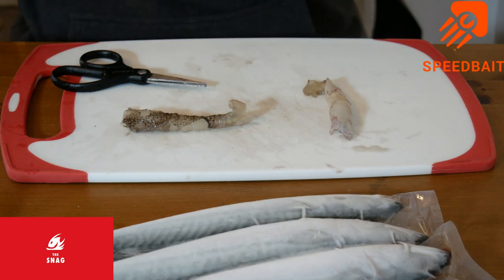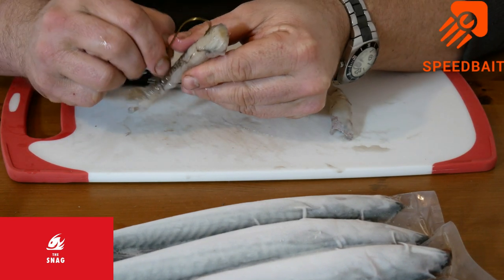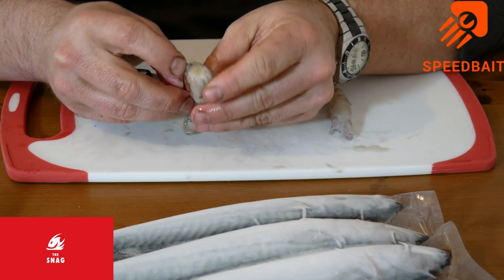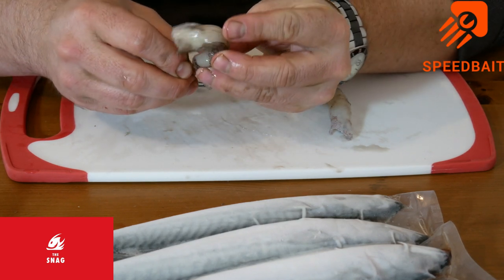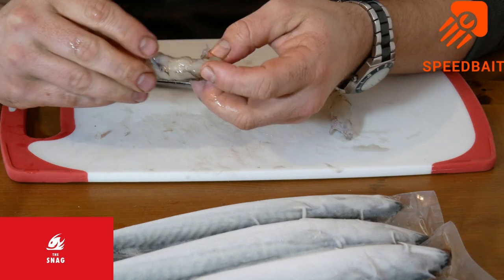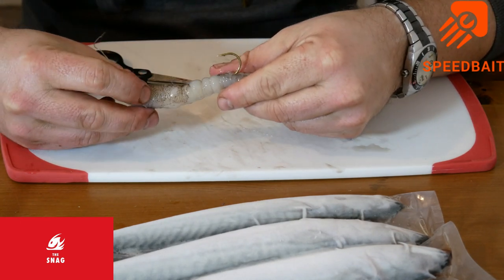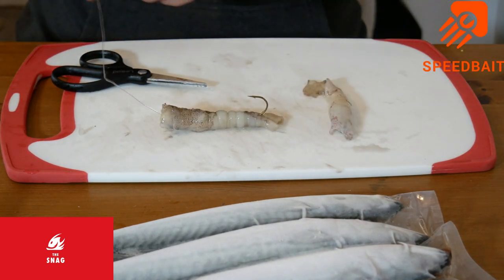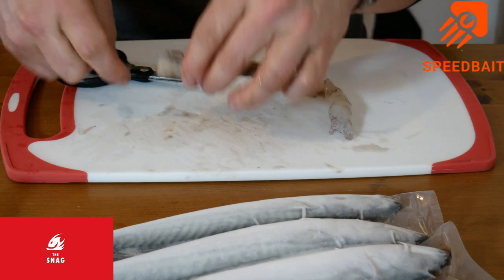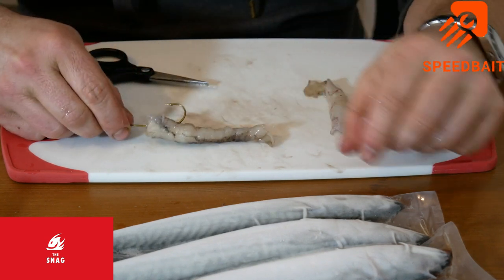That's your elastic on. First hook. Like last time, in at the top, and you can thread it through. Or for these, I tend to just push it in the end and then thread it on - a bit like with a worm. A bit fiddly, a bit slimy. There we go - you've got the line running through the middle, it's nice and simple. Then get your pennel hook, get a couple of turns, in at the top, out on the side. And there we go - good streamlined casting bait right there.